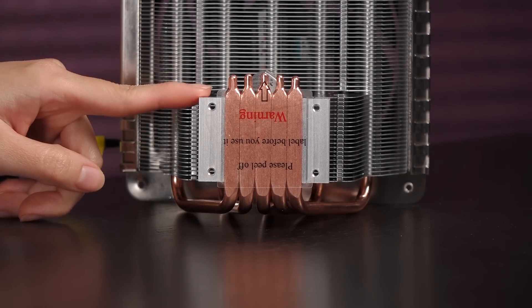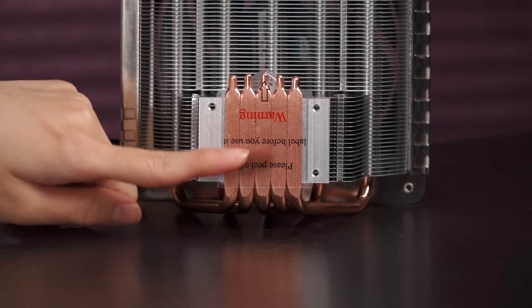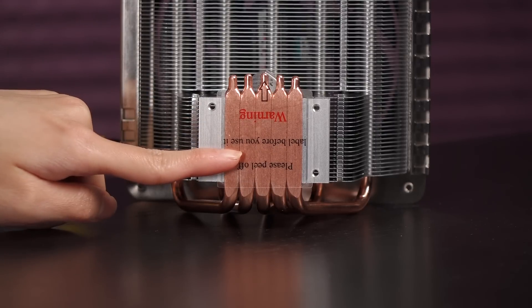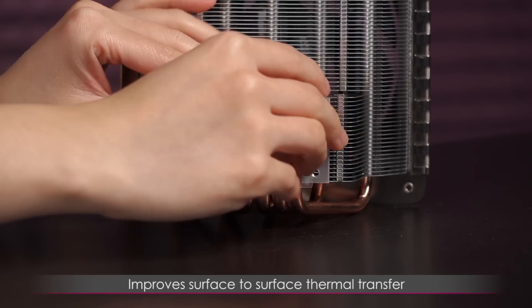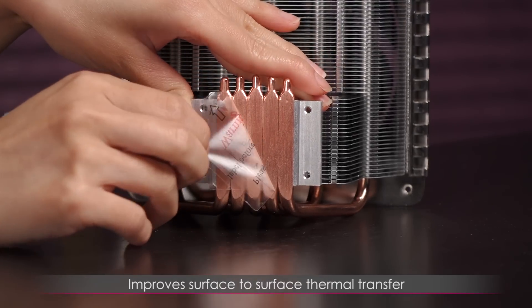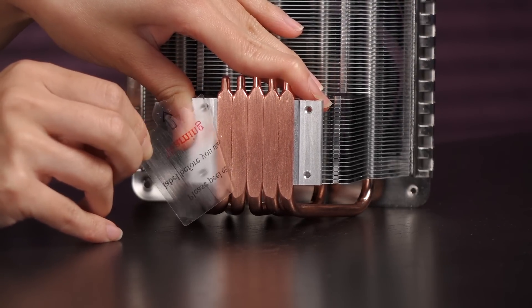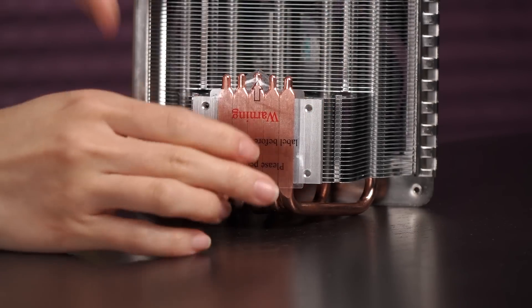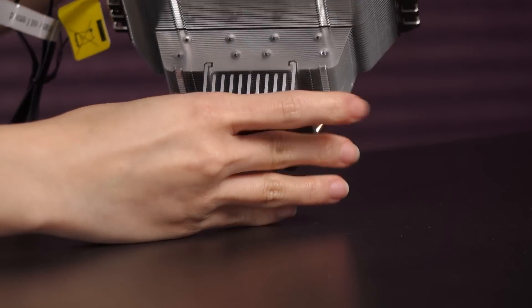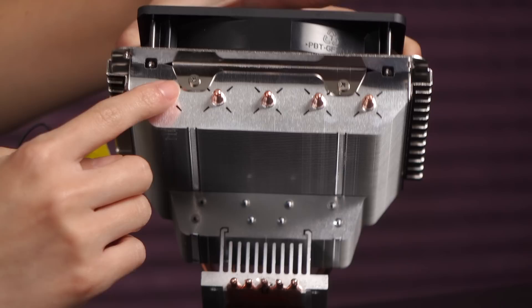Here's a closer look at the base of the cooler. Sometimes you'll get a base connected to the heat pipes, but the heat pipes on this unit make up the majority of the base so it's like directly connected — and that's where the name comes from. This is supposed to improve the surface to surface thermal transfer. Here's a look at the copper base. As you can tell, the heat pipes thread through to the side here instead of through the tops — no caps, but that's okay.